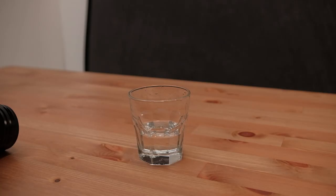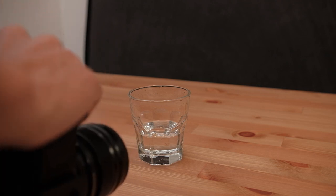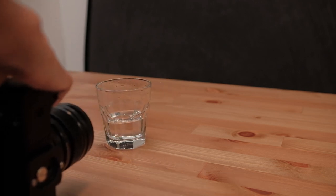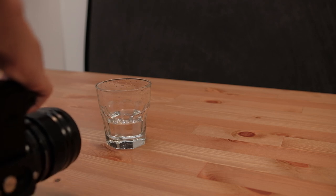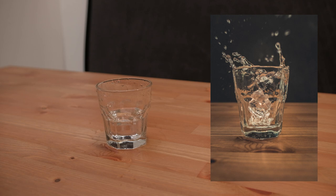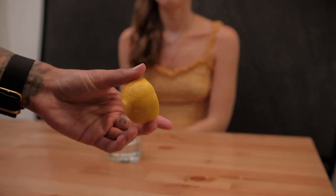One thing I noticed was a lot of the detail of the water was getting lost, and that was simply because our background was too bright — there wasn't enough contrast. So what I did was I brought out a backdrop that would allow a little bit more contrast to the images, and this ended up working really, really well. As you can see in this shot, there is a lot more contrast and now we're able to see way more detail in the water.